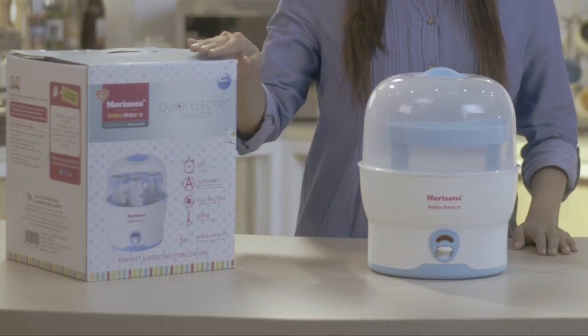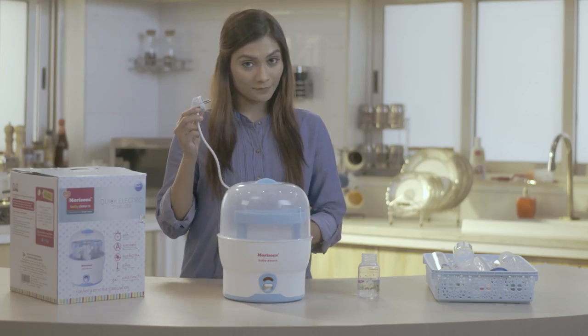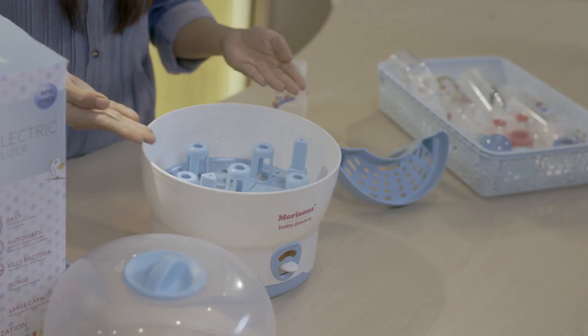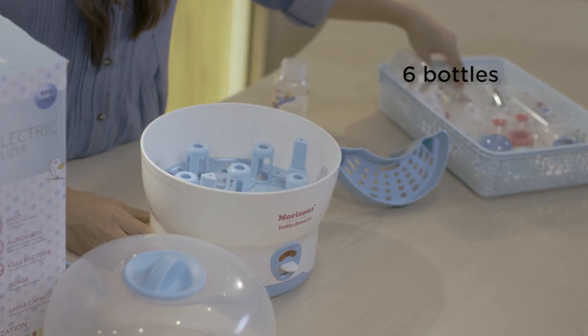The Morrison Electric Sterilizer is really easy to set up. All you have to do is simply plug it in to any electrical socket. Open the lid and you will notice the tray is very spacious and can take up to 6 feeding bottles.